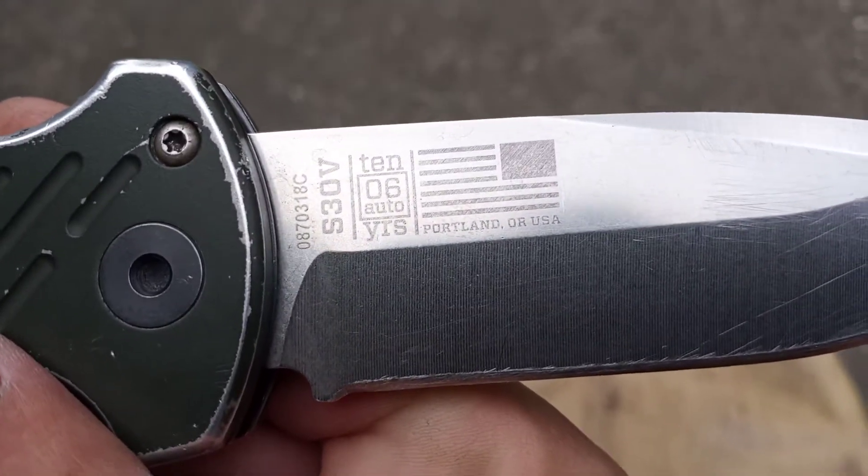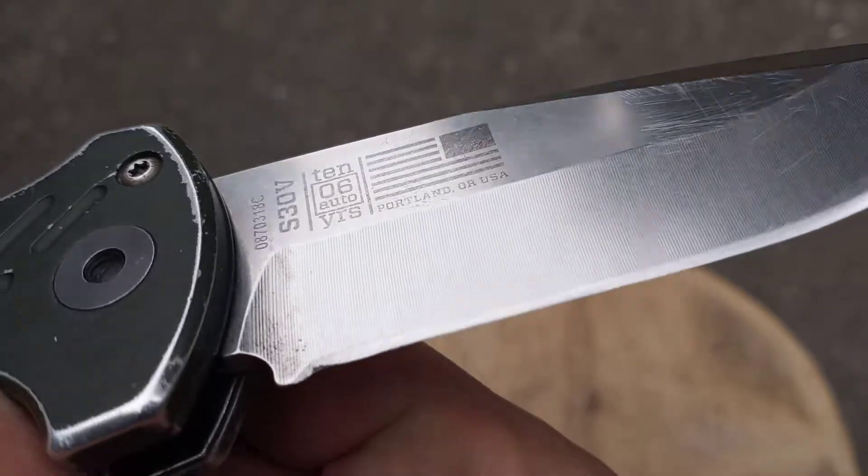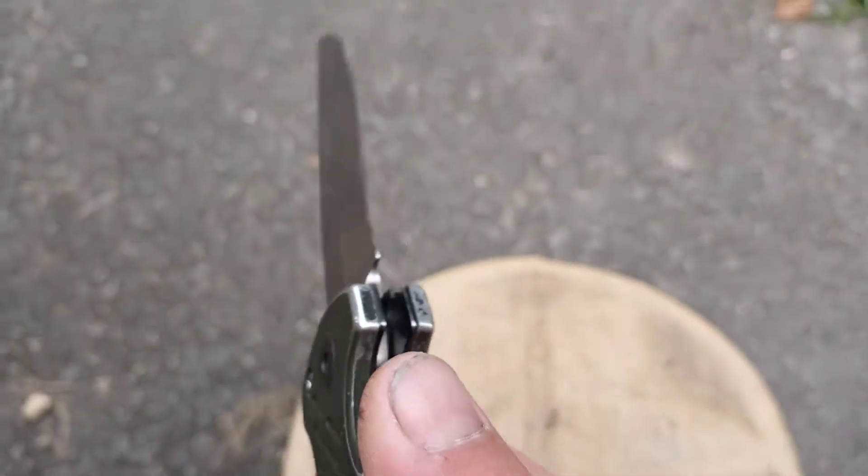Again, it's made in Portland, Oregon. It's S30V steel and it's just a ridiculously good knife.